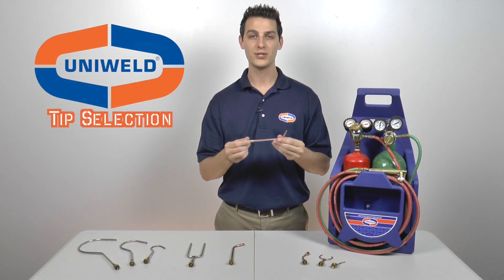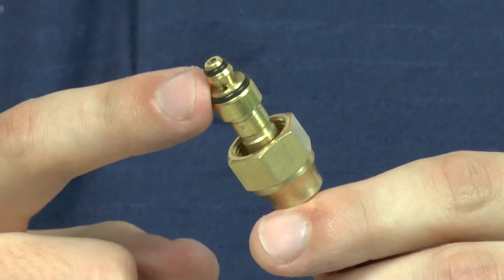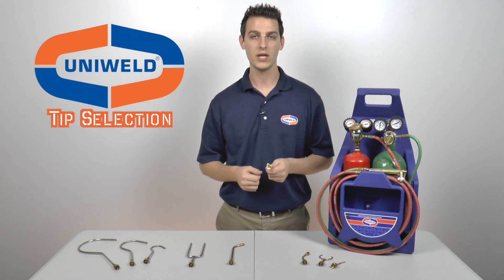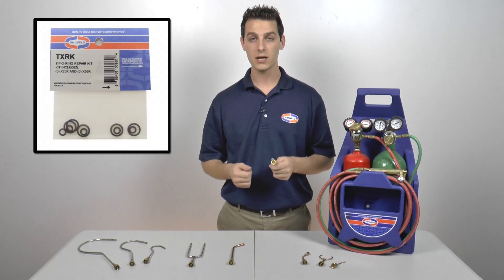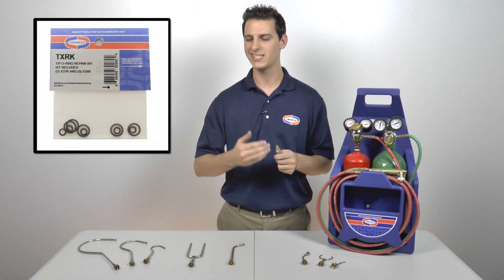Now that you have selected the proper tip, the two O-rings on the mixer should be inspected to ensure that they are still intact. If these O-rings need to be replaced, they are available at your local HVAC distributor under part number TXRK. This kit comes with 10 O-rings — 5 of each size — and you simply slide off the old O-rings and slide the new ones on.